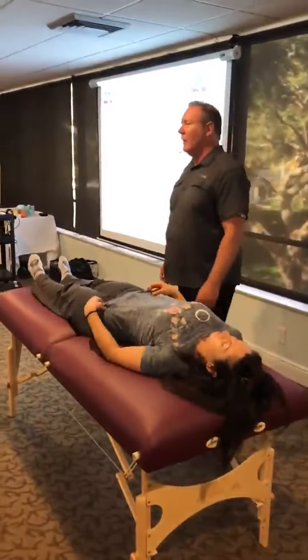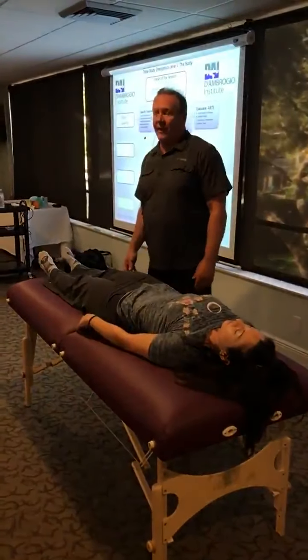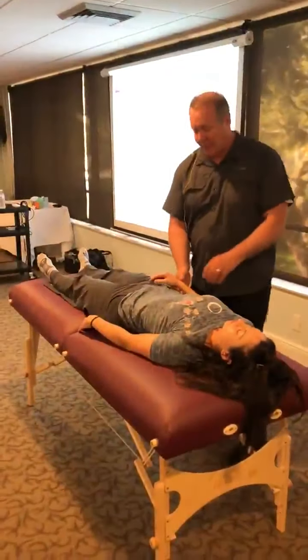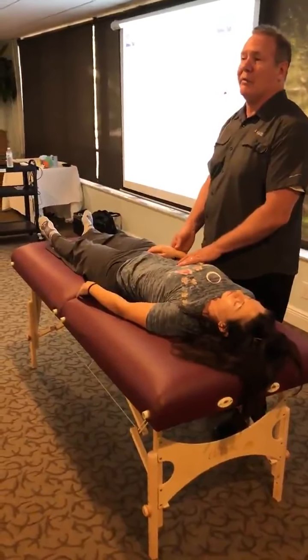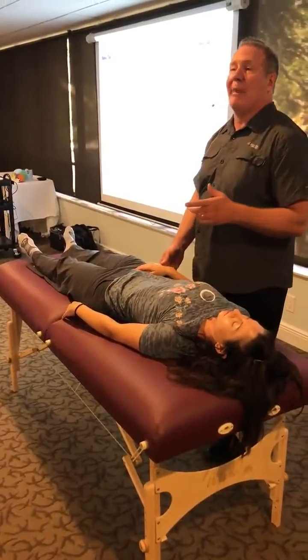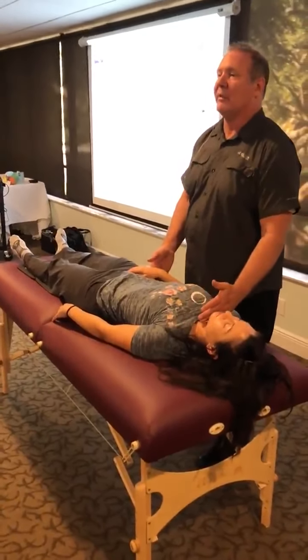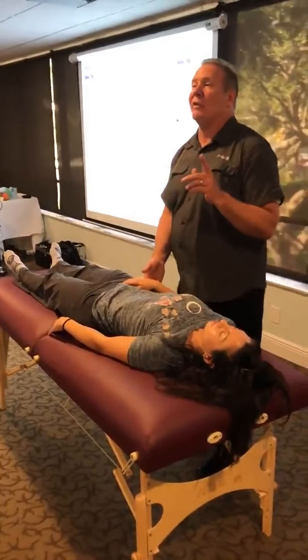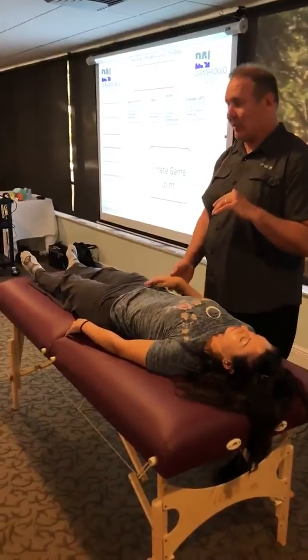So I just scanned her and her problem is between L5 and S1. What you guys are going to do is calibrate first. Show me the yes, show me the no. Permission to learn — yes. Permission to balance joints of the body except for the cranium. And you're going to use molding and impulse, so we have that permission.